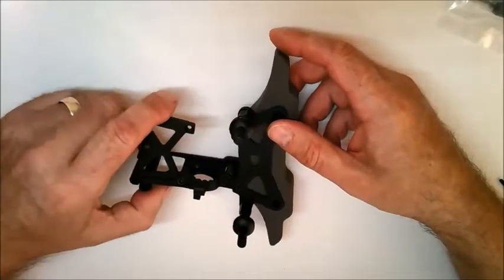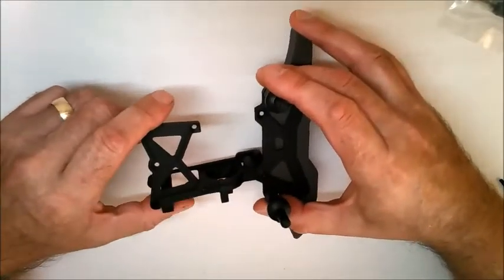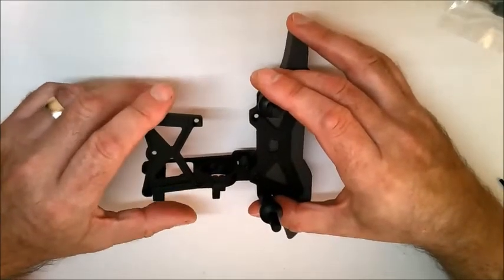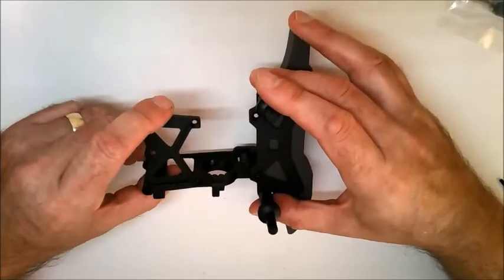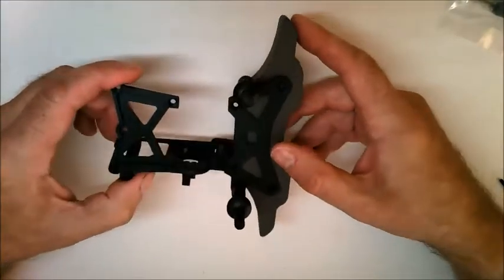Stage 27 is the front bumper assembly. The parts that you get with this stage are for the rear differential - they are actually used, so just keep those parts safe for later.